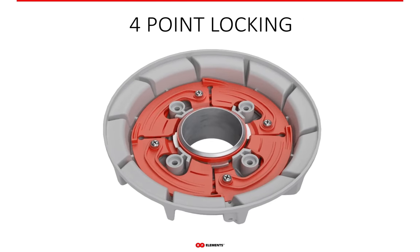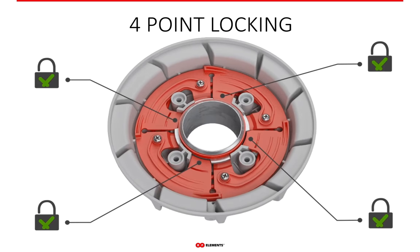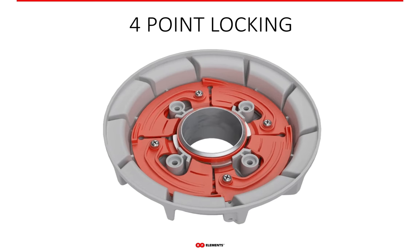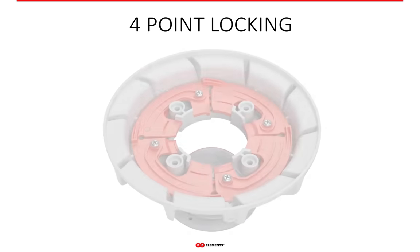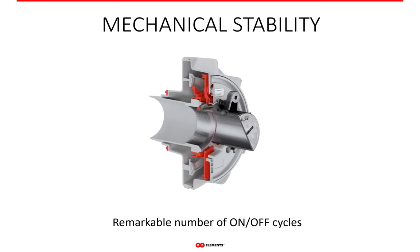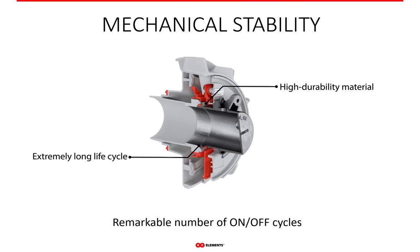Twistport connection is very secure thanks to a four-point locking mechanism, ensuring there is no chance of accidental release or any uncertainty about the connection. It is very firm and stable with absolutely zero chance of disconnecting under normal conditions. Mechanical stability of the Twistport is incredibly high — even after many repetitions of connecting and disconnecting, the Twistport stays fully functional with no sign of change to the security of the connection. The Twistport life cycle is simply extremely long.